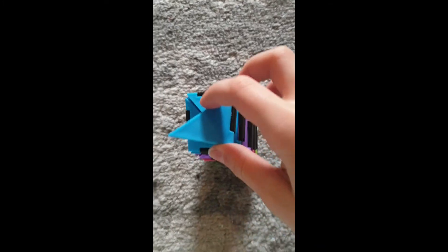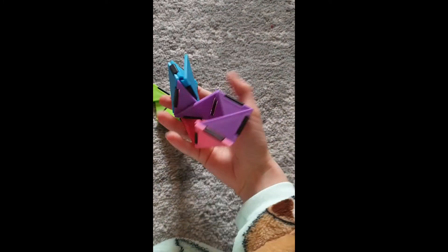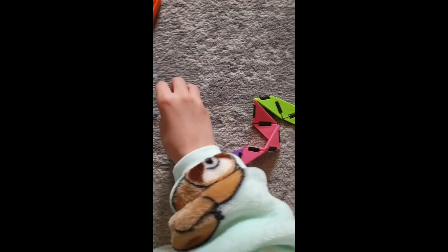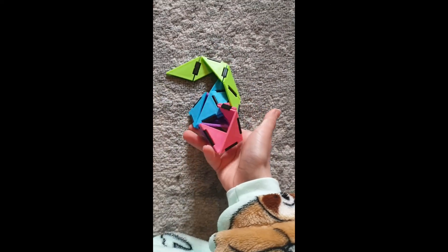The box is open — whoa, that's awesome! Have any of you guys owned one of these fidgets? I've never seen one before so I don't know what they're called. If you know, can you please tell me in the comments?